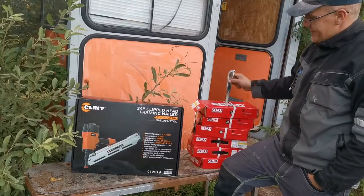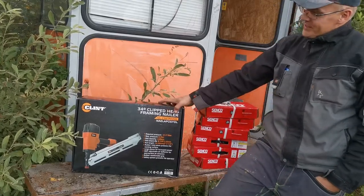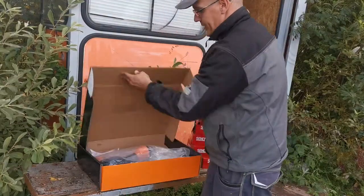12,000 nails. And if it holds up this much, I'm really happy. If not, who cares? It's 40 euros.